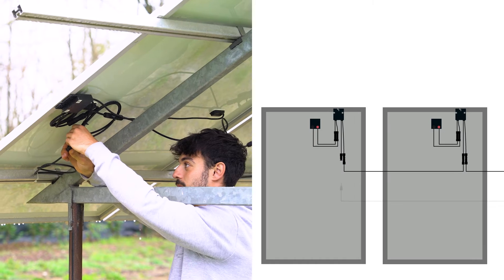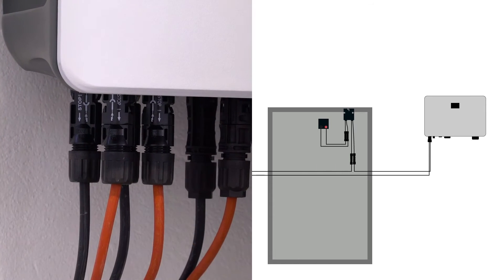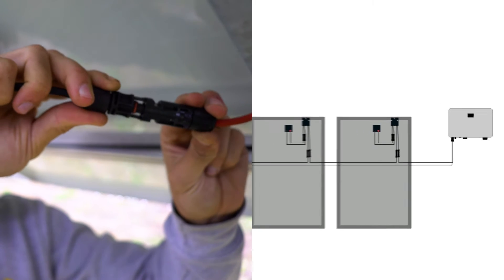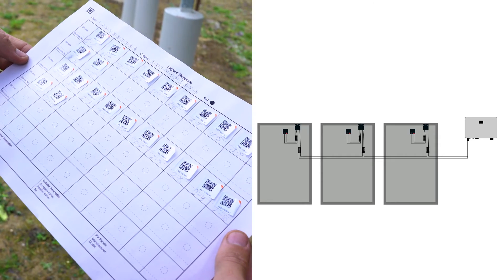The out minus of the last optimizer in the chain has to be connected to the PV input terminal of the inverter. The out plus of the first optimizer can directly be connected to the PV input terminal of the inverter.